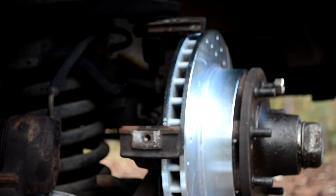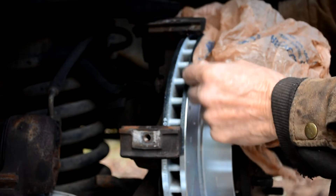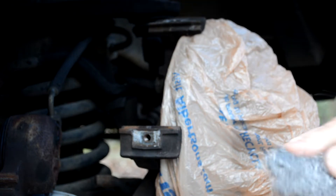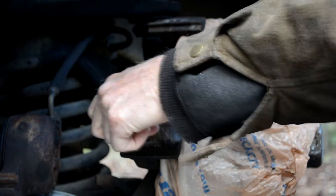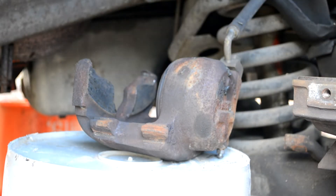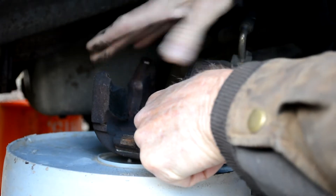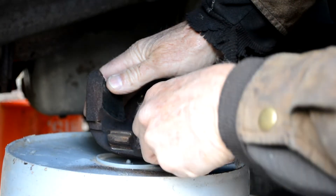Now I'm going to clean up these slides here that the calipers slide on. I'm going to put some plastic over these rotors so whatever I get off of there doesn't fall down onto the rotors. I'm just going to take some steel wool and use it right in here to smooth that out and get that rust off. And I'm going to use it on the calipers themselves — right in here where they're going to slide — and do the same thing on both sides.